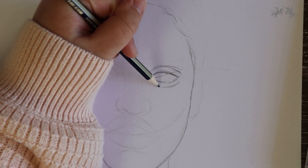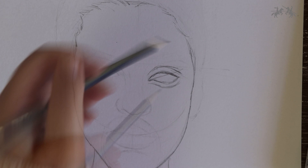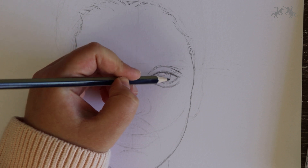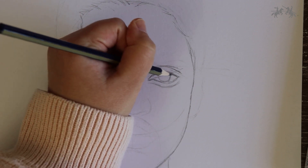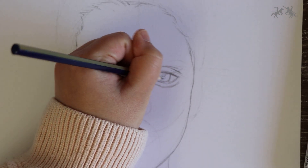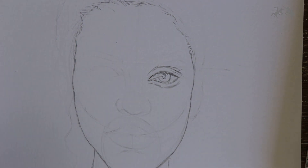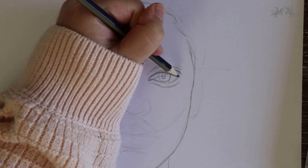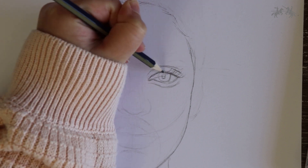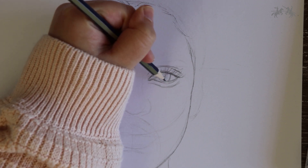Now add a bottom lid, which is a line that mimics the shape of the eye. Then draw the iris, which is a half circle in the middle of the eye, and add a smaller circle in the middle of the iris for the pupil. Above the pupil add a small rectangular shape which will be the light reflection. Then roughly sketch in some eyelashes using a quick flicking motion tapering outwards along the top lash line.